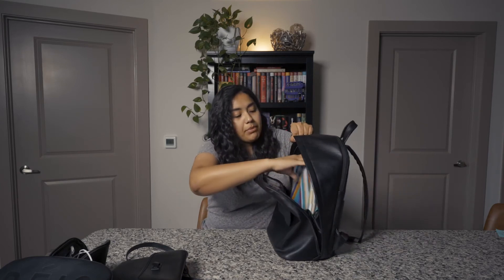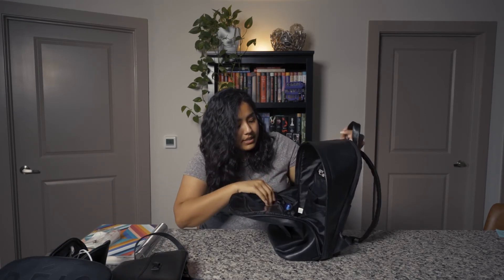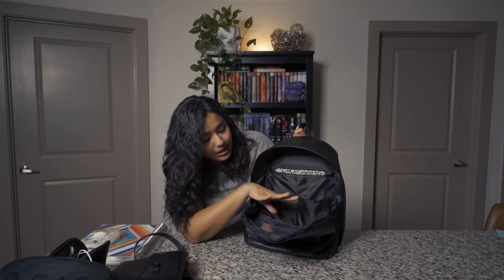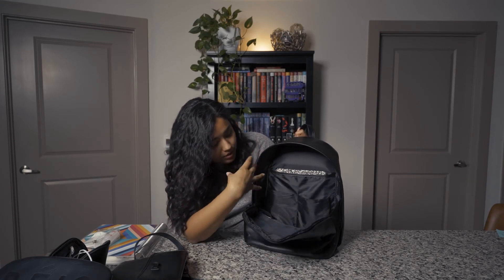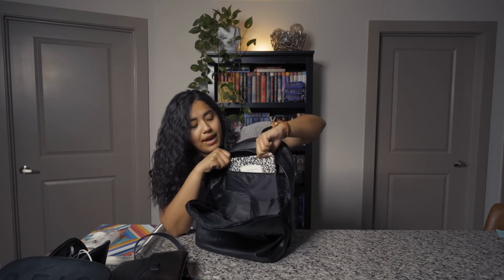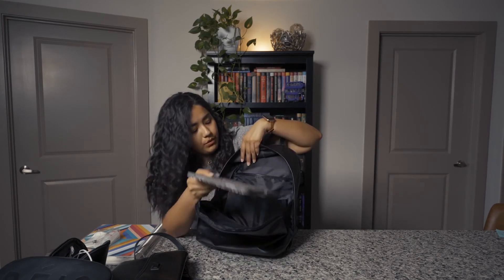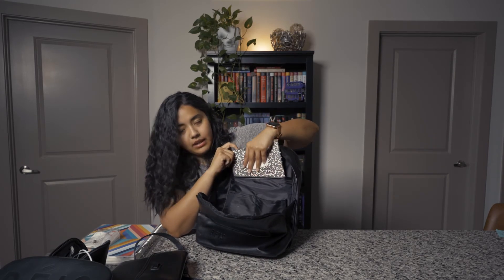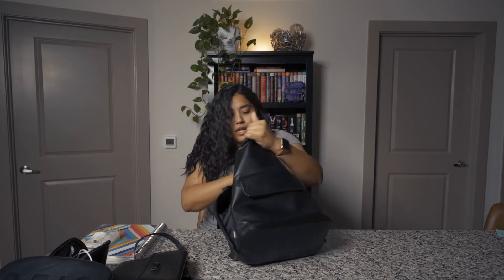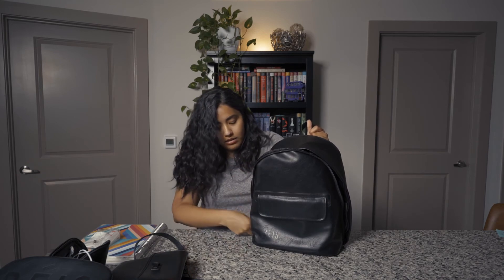Going back to the backpack, I have my planner in here — a huge teacher planner — and then my cleaning wipes for my glasses. The backpack has two pockets in the back. I've stretched these out quite a bit because I'm really rough with my products, but that's a good thing because it's held up very, very well. I carry my pins in here. Then there's a pocket in the back that's actually the perfect size if you have an iPad; I have an iPad Pro and it fits perfectly back there. It's very, very deep. And the backpack actually stands up because the bottom is flat, which is really, really nice.